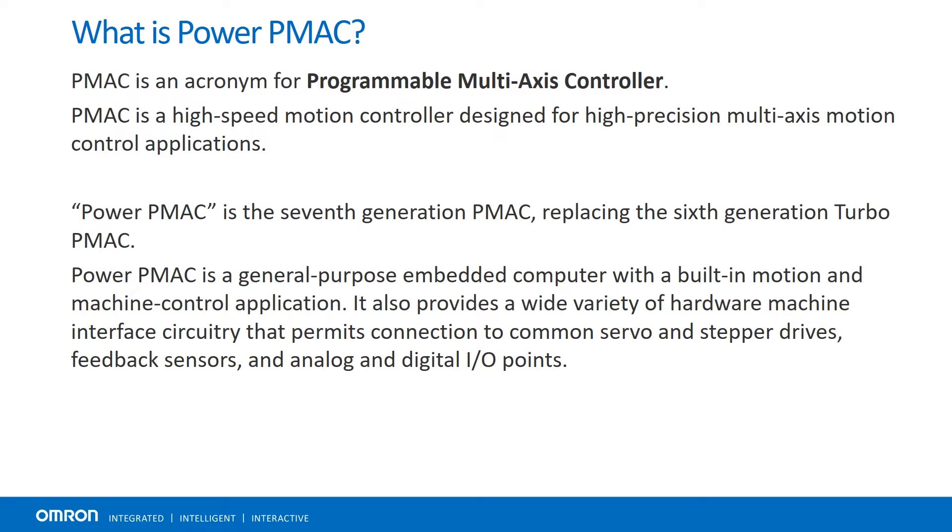PowerPMAC refers to the seventh generation of PMAC, which replaced the previous Turbo PMAC. While standard PLCs are good at executing logic and managing I/O, PMAC is built from the ground up to excel in high-speed and high-precision motion applications.